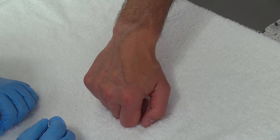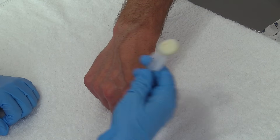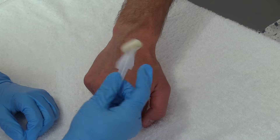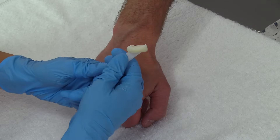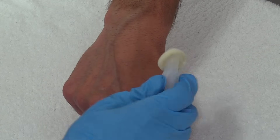Before we even stick the vein we first have to disinfect the site, and we're going to use the chloroprep that comes with the kit. Depending on what type of kit you have will depend on what it looks like. With this particular one we're going to take this and just push it together — you hear that cracking noise, that's just releasing all the chloroprep.